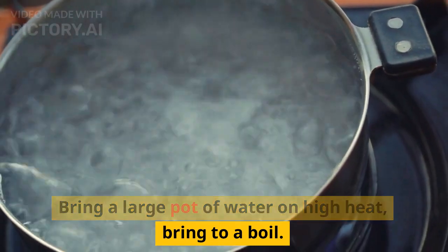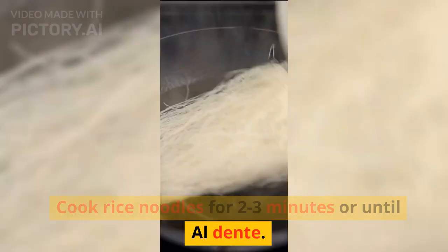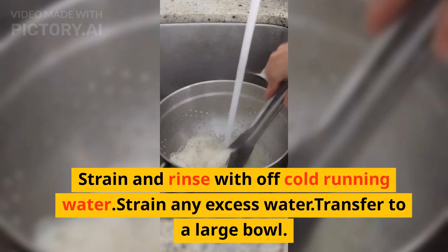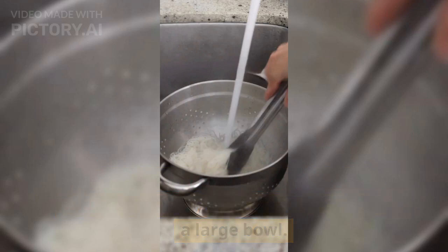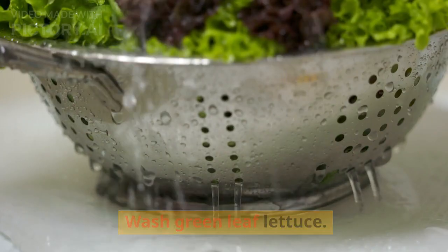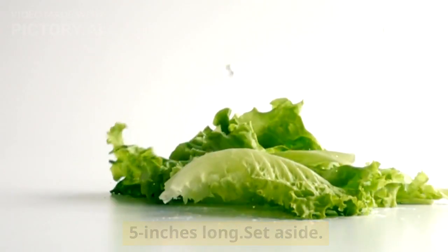Bring a large pot of water to a boil on high heat. Cook rice noodles for 2–3 minutes or until al dente. Strain and rinse with cold running water, then strain any excess water and transfer to a large bowl. Wash the green leaf lettuce and trim the ends so the lettuce is about 5 inches long. Set aside.